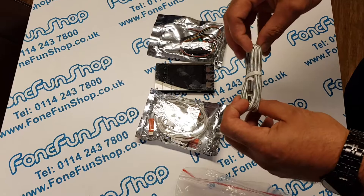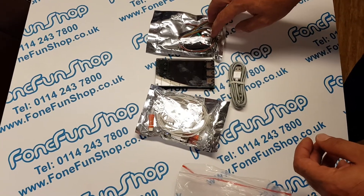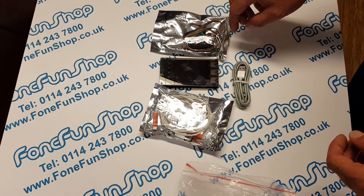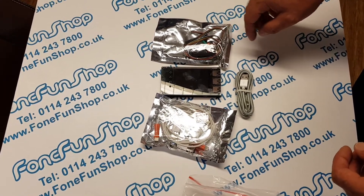We'll make some more videos as soon as we can - we just need to grab hold of an iPhone 7 that needs its passcode cracking. It's available to buy on our website, fonefunshop.com. Thanks for watching.